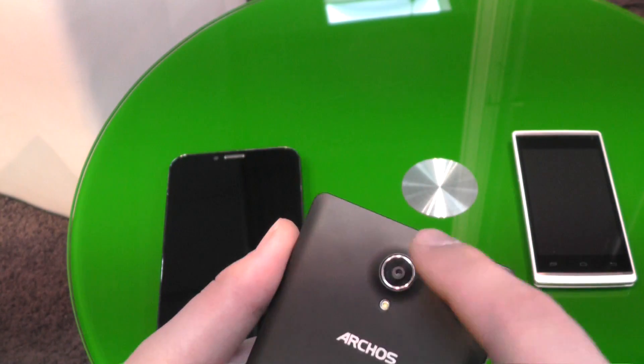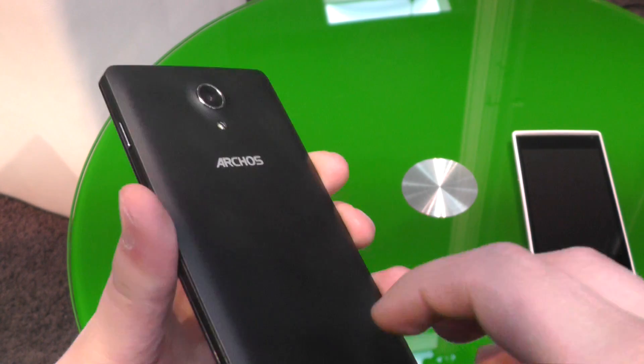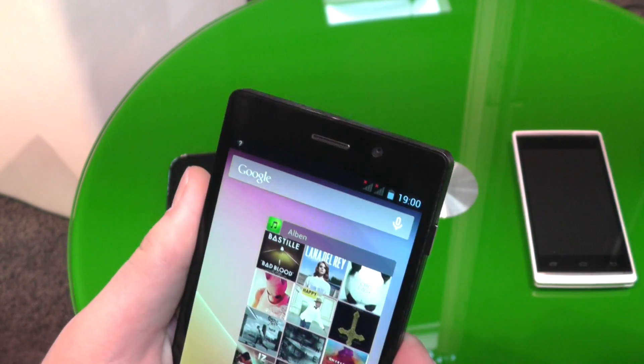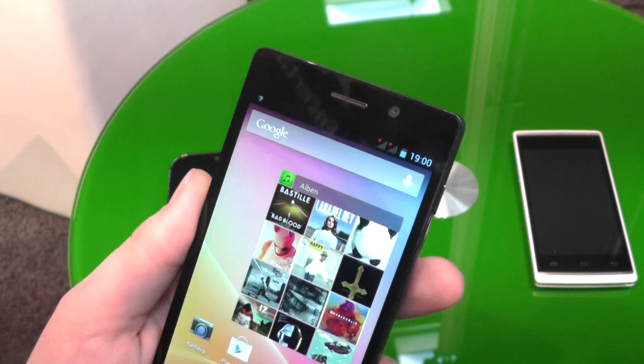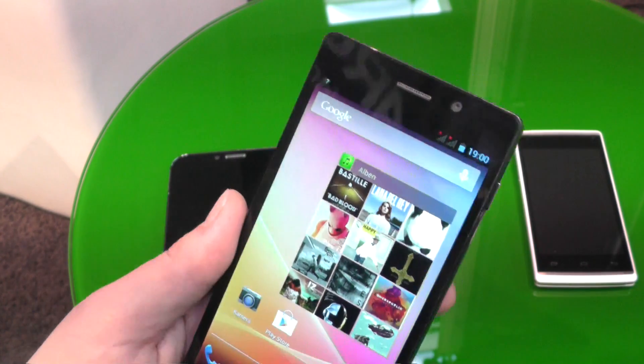On this side we have an 8-megapixel camera with an LED flashlight. And you can take the back off to access the two SIM card slots. So it's a dual-SIM phone — you can put two SIM cards in here, for example one for your work and one for your private life.